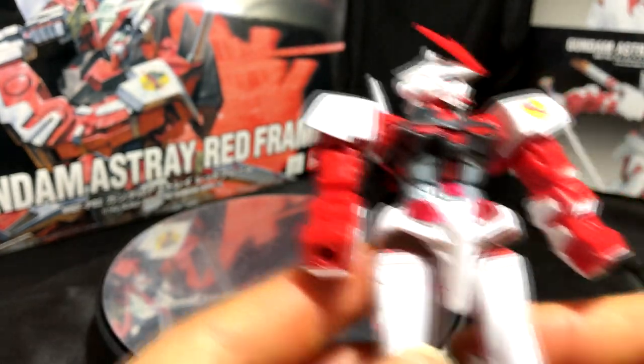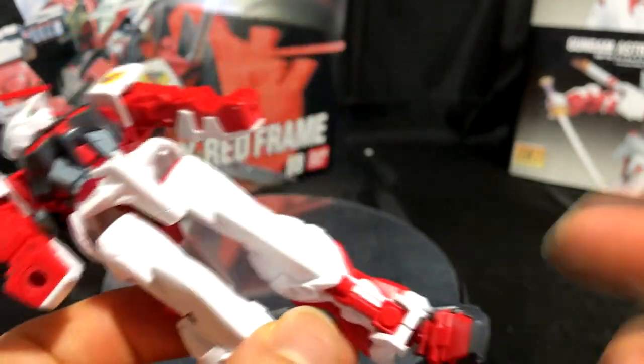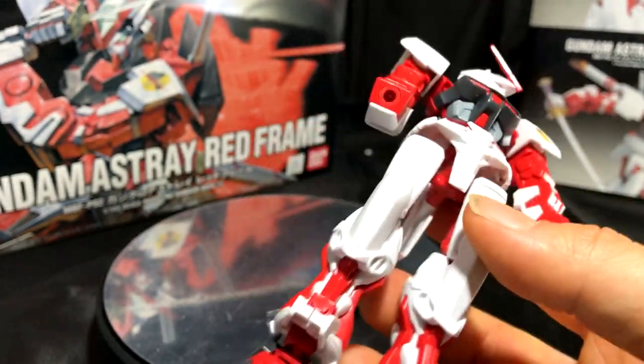Let me know what you guys think, and if I can improve the video editing or my rating system I'll incorporate it into future videos. That's all I have for you — I appreciate you all for watching and I'll see you in the next Gunpla video.